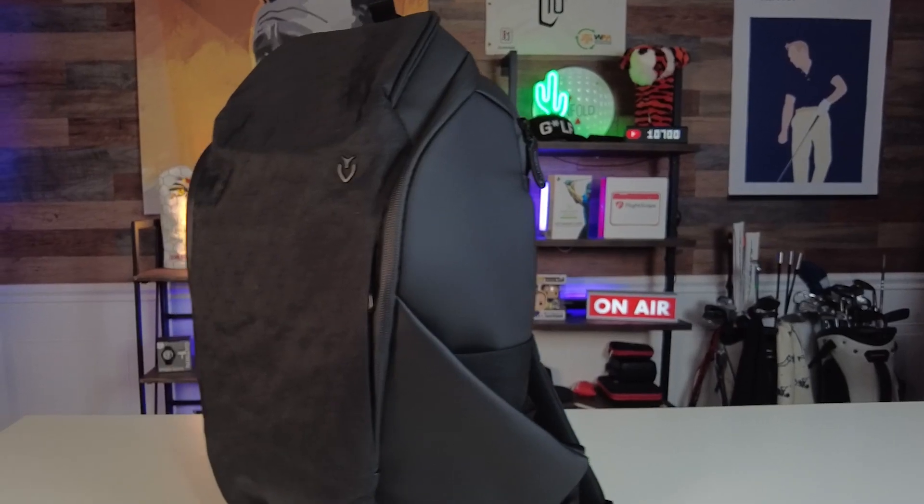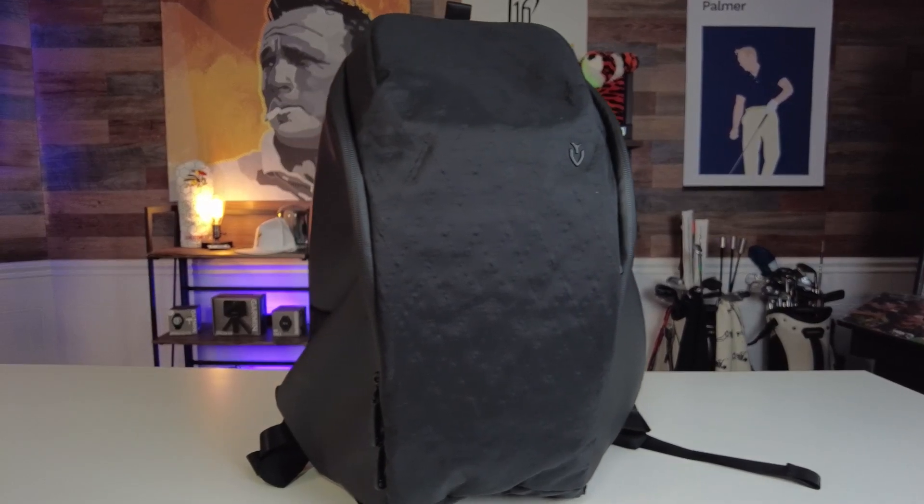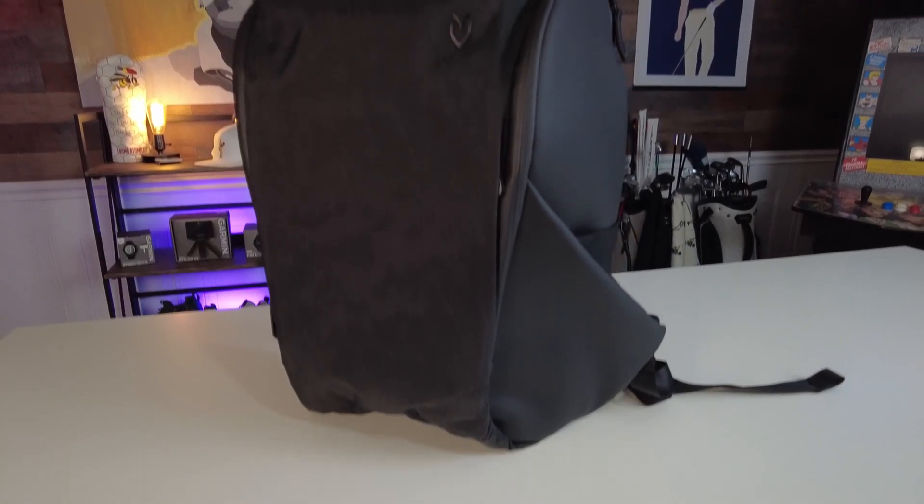I'm really impressed with the Vessel Prime X backpack. This is truly a luxury backpack and it definitely lives up to the Vessel name. This backpack is great for traveling or as an everyday carry bag. I got mine from our good friends at Vessel — they're huge supporters of our show and community — so there are links down below if you want to check out the Prime X backpack. If you want to see what we thought of the latest Vessel golf bag, the VLX 2.0, check out that video where we put it to the test.